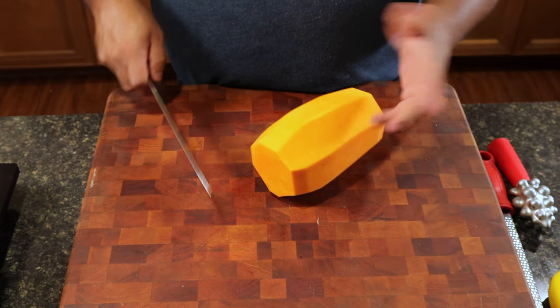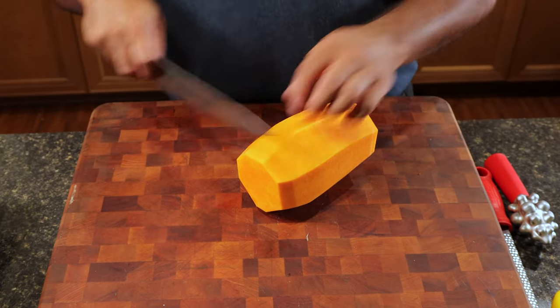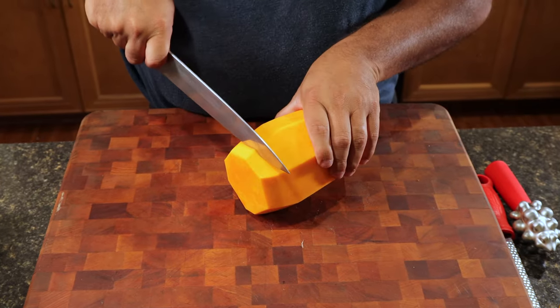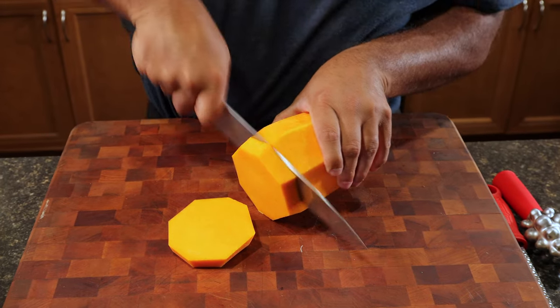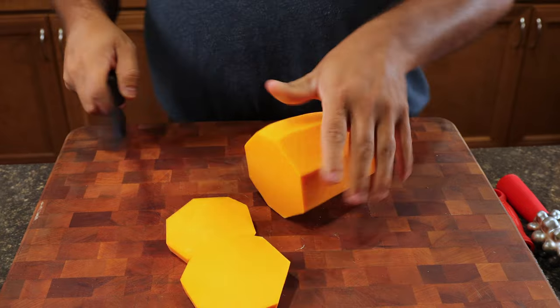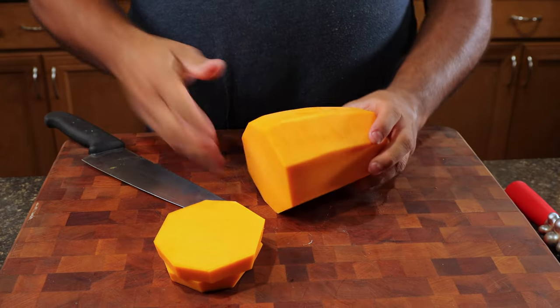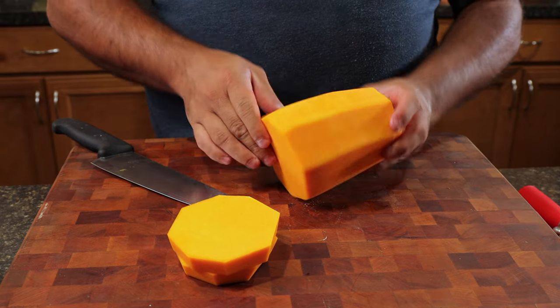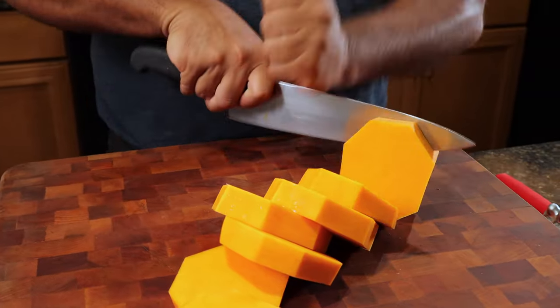Lay the squash down and make about quarter-inch slices going all the way down — grip it and pull down. Use a sharp knife with a stiff grip, because water will start to perspire on the surface of the squash and you don't want that to cause you to slip.